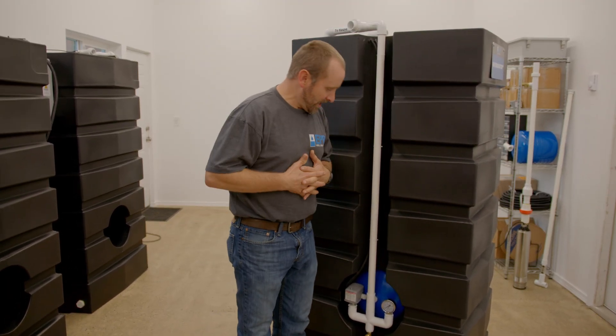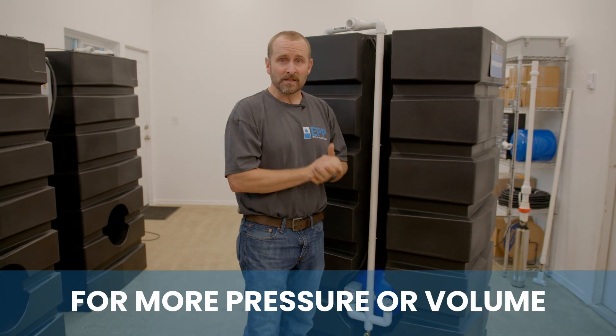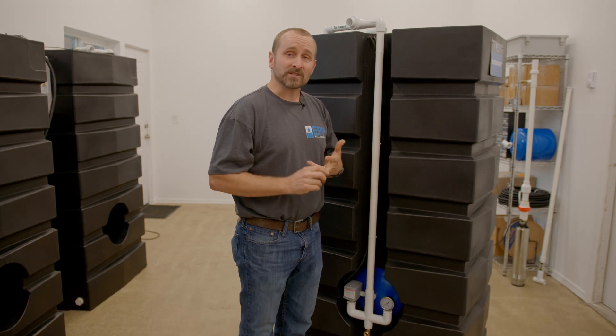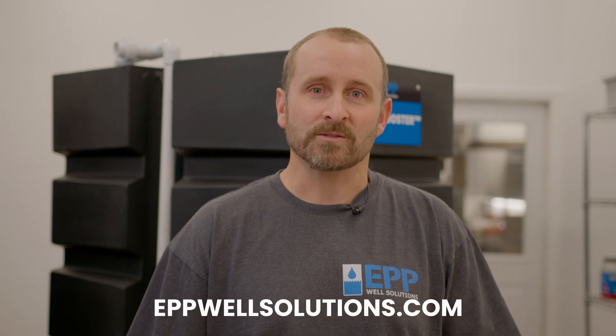This is the same great answer to the same problems the pro addresses — good pressure and volume to your end source — just in a trimmed down, budget-friendly version. Whether you're on well or city water, we have the product for you. To maximize your water production, regain your peace of mind, and get the water you need, order from us today at epwellsolutions.com.